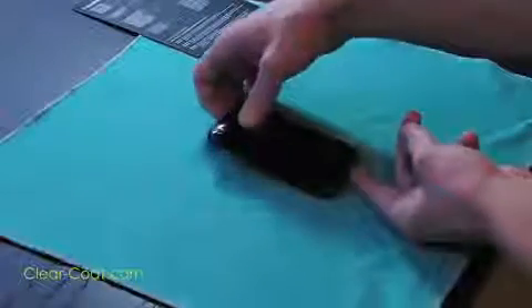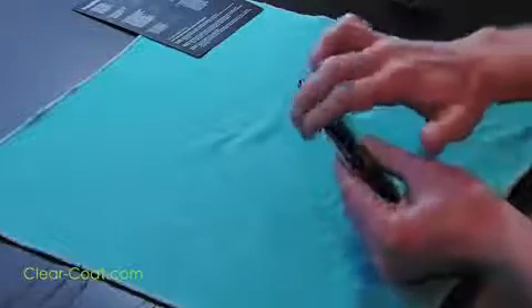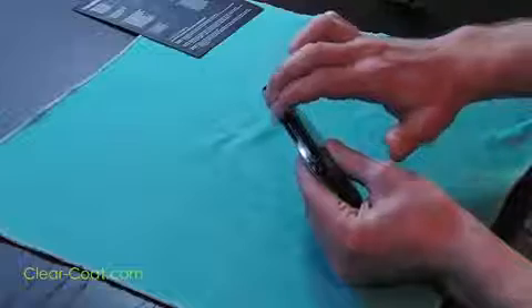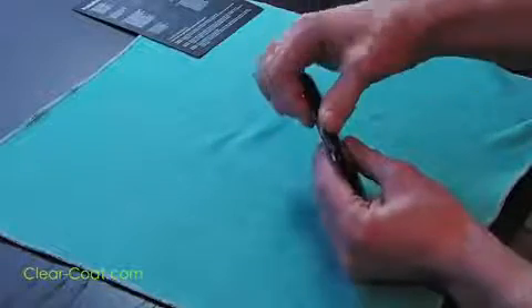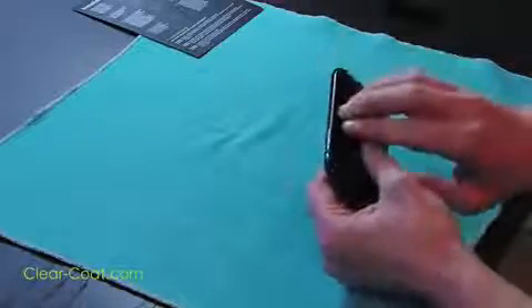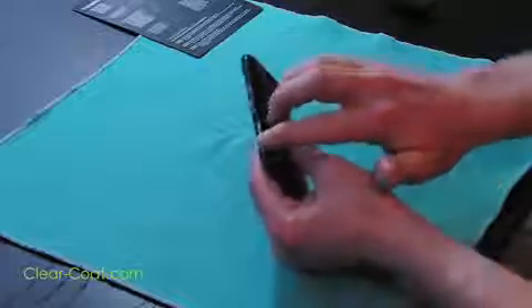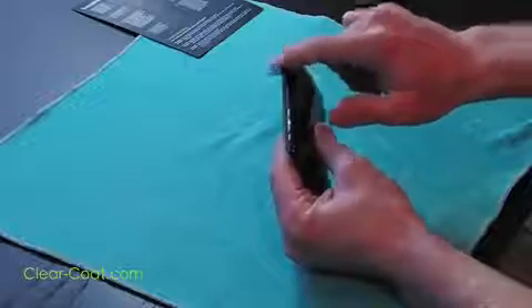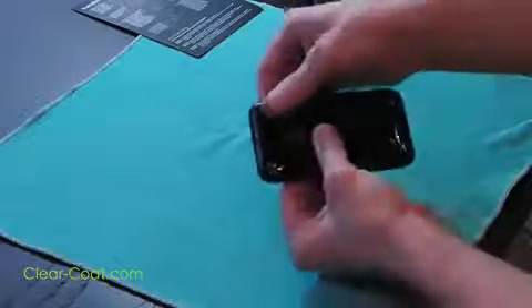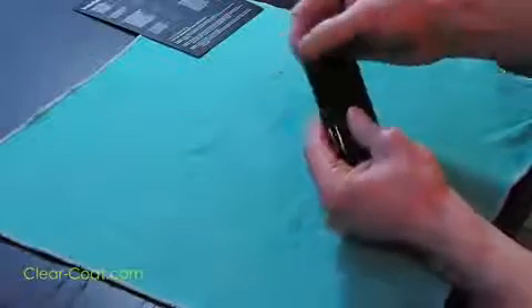Now that the ClearCoat has had time to dry, it'll stick much more easily to the edges. Lightly press the ClearCoat down with your fingers. If they don't go down as easily as shown here, simply set the device down for 5-10 more minutes and try again. Once the edges go down, it's time for the corners. Using your thumb, press down on the corners to try and make them adhere. If they don't stay down, simply let the ClearCoat dry for another 5-10 minutes and try again.